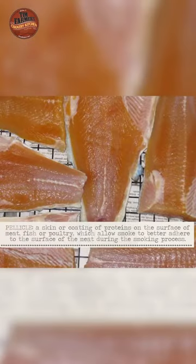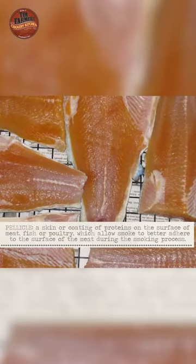After they have brined, take them out and let them dry. You might even want to put a fan on them. You can put them in the refrigerator for at least 30 to 45 minutes. It almost looks like a little membrane over the top — it's called a pellicle.